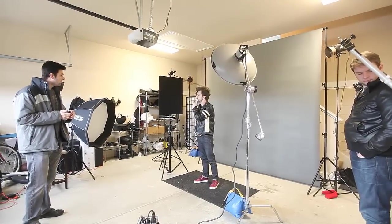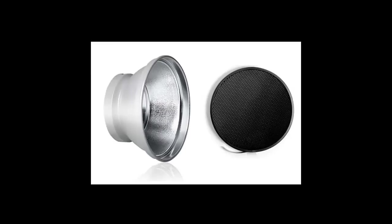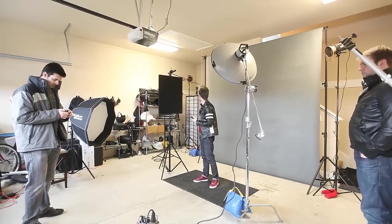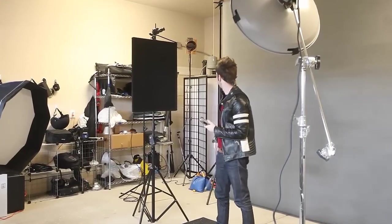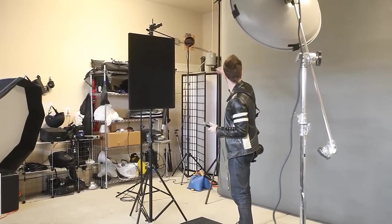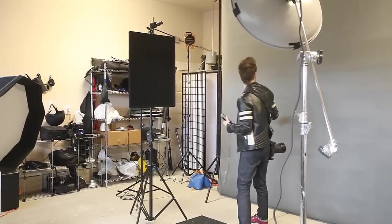You'll also notice I'm metering a light behind me — that is the Style RX 600 monolight. On that light I have a 7 inch reflector with a 20 degree grid, which allows the light that comes out to be very focused. You'll also notice it's got an orange filter on it — that's a half CTO gel with Velcro holding it on. If you keep your images in color it has a nice warming effect that really warms up the texture of the image.